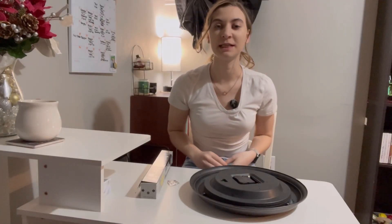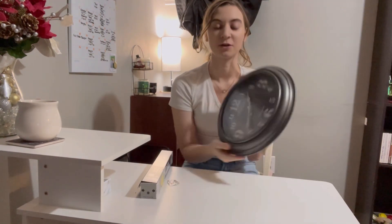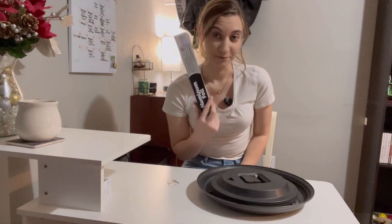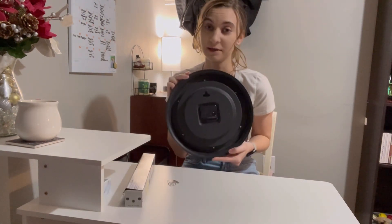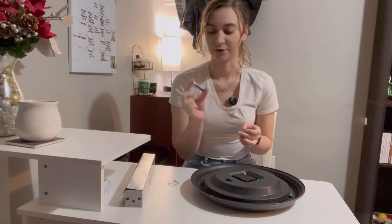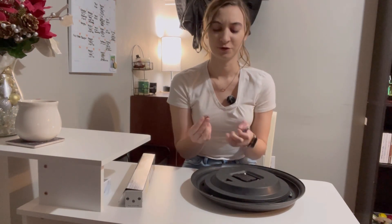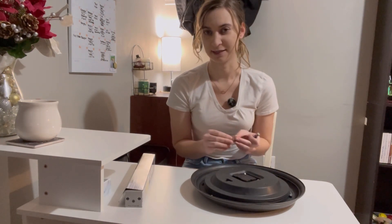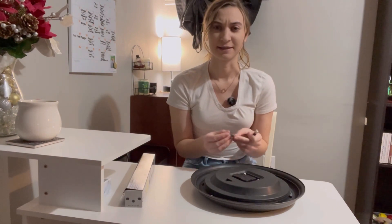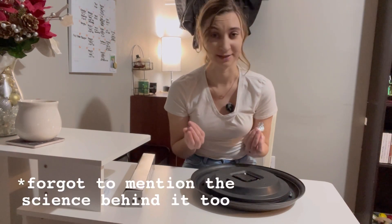For this next one, we're going to take a triple-A battery and something that needs a battery — like a clock I happen to have. This clock needs a double-A battery, but the hack is to use a smaller triple-A battery and take tin foil to fill up the extra space, and it's supposed to still make it work even though it's not the right size battery. Let's see if this actually works.